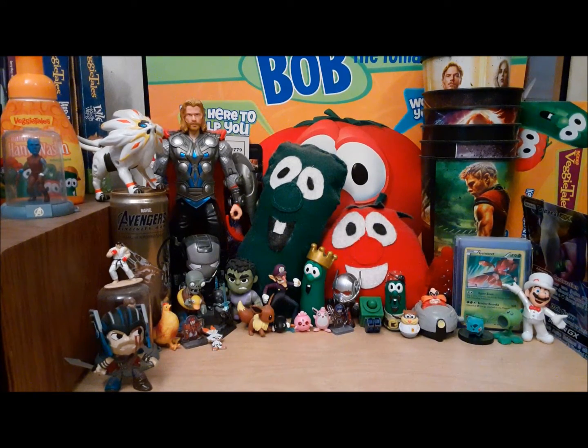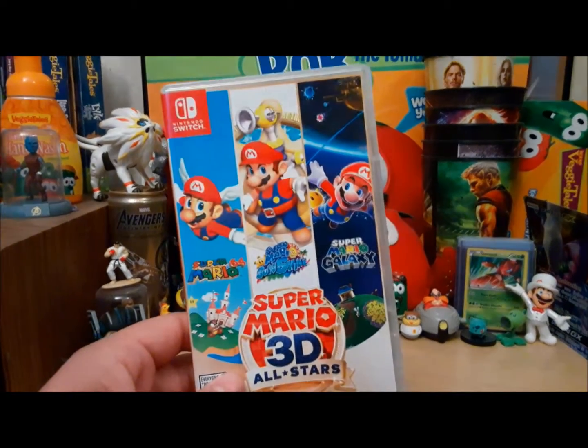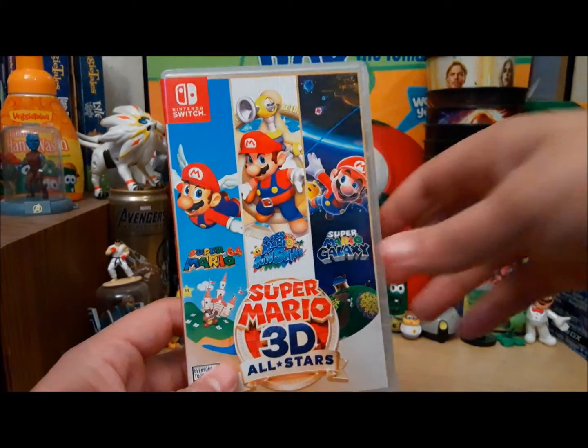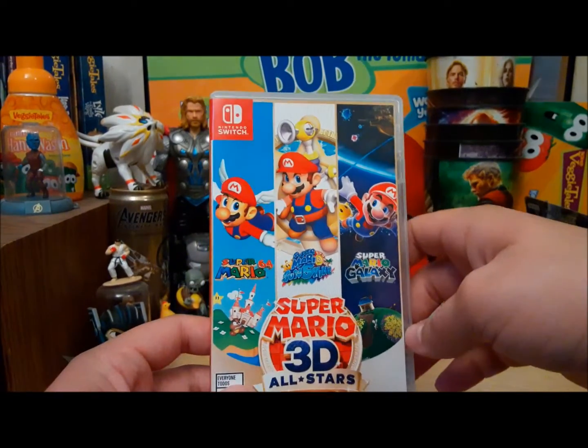I know I should have done this a couple weeks ago to be honest, but today is my quote-unquote unboxing video of Super Mario 3D All-Stars! So my baby — that's Mario 64, Mario Sunshine, and Galaxy.